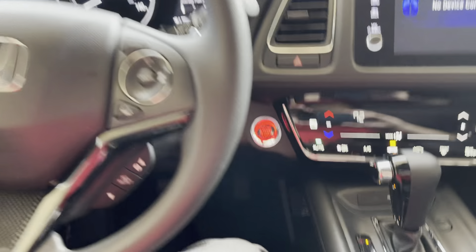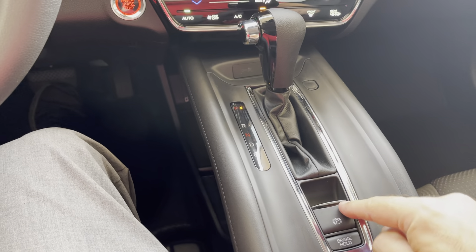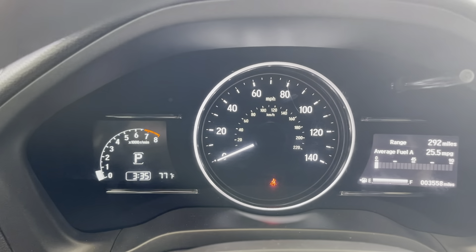Then to release the parking brake, you're going to press on the brake pedal down there. Then as you press on the brake pedal, you're going to push on this. You'll hear a noise again and then now you'll notice that the parking brake is off.